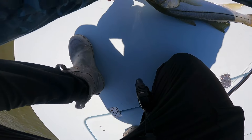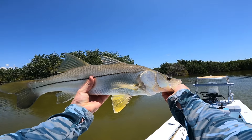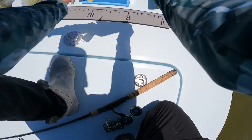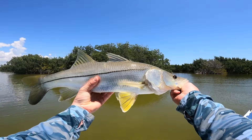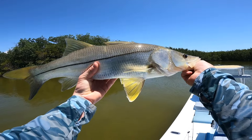Beautiful snook, right in the top of the mouth. I was guessing about 18, 19, 20 inches — but I am underselling him. That is a 24-inch snook. Beautiful little guy. Looks like he got a little bite mark on his back, but that's a good start today.